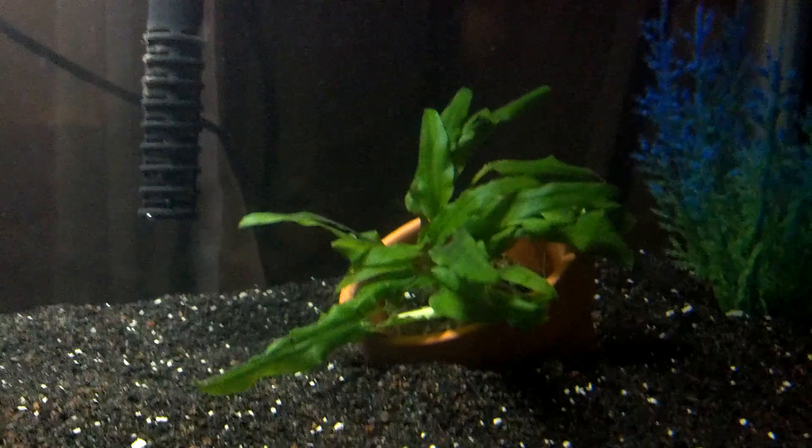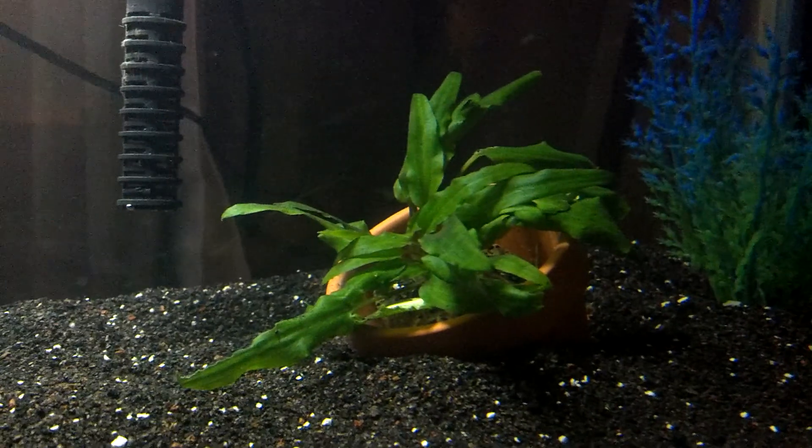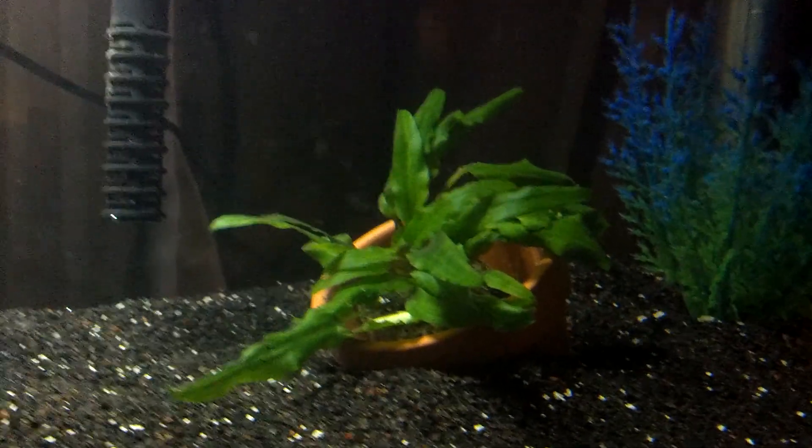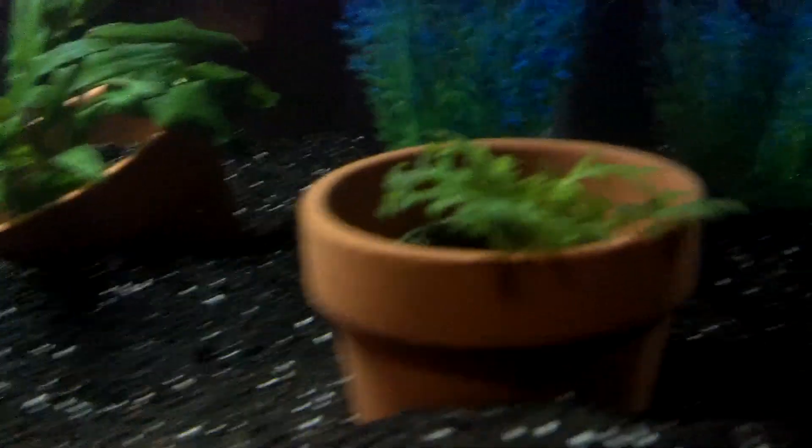I don't know the name of this one plant — wish I did. I didn't ask the assistant at Petco; I was quite distracted because my dad had just called. And then here's some of the water wisteria that I moved from the other pot over to here, hoping it'll take root and grow.